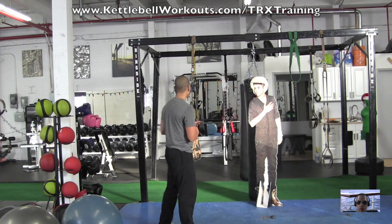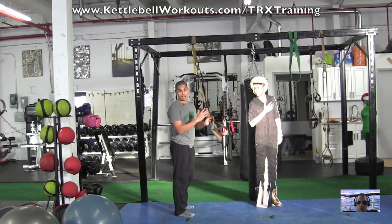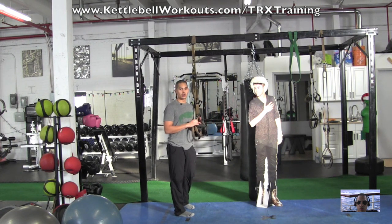We're going to use one of my favorite tools — the TRX. This is how you can use a TRX to really help strengthen your upper back. I'm going to do a tri-set: rows, face pulls, and T's, which is kind of like the YTWL sequence that you've seen a lot of rehab people do.